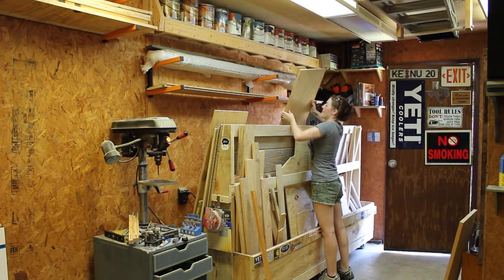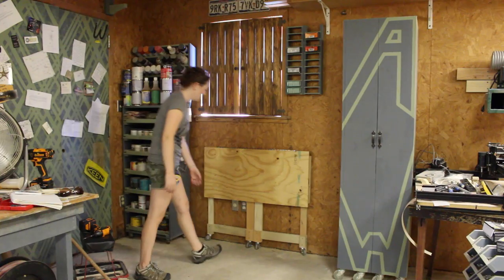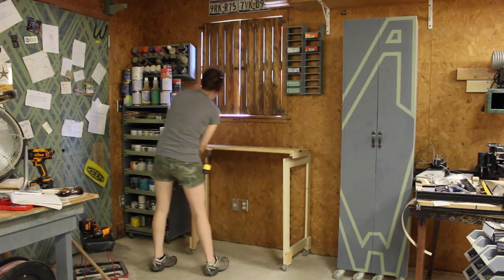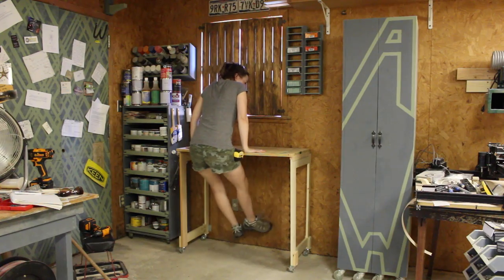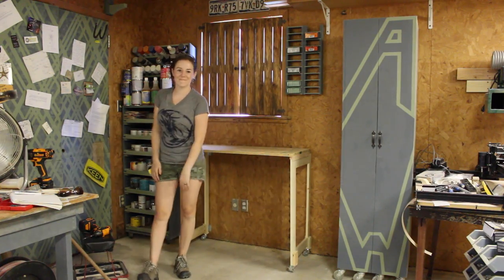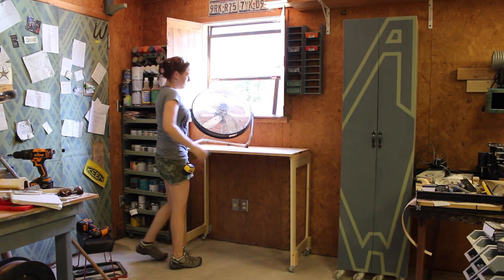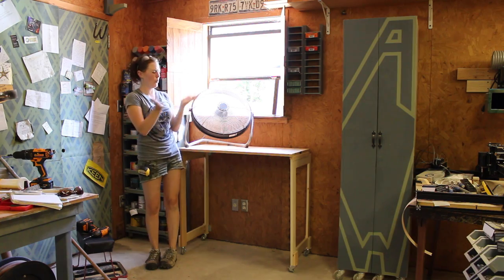I hated to let all those other pieces go to waste, so I found a scrap board that was the correct depth and set it all up on the other side of my shop. This is another option for a folding workbench — the depth of the tabletop can only be around 20 inches, but that's fine for me. I plan on putting my shop fan over there.